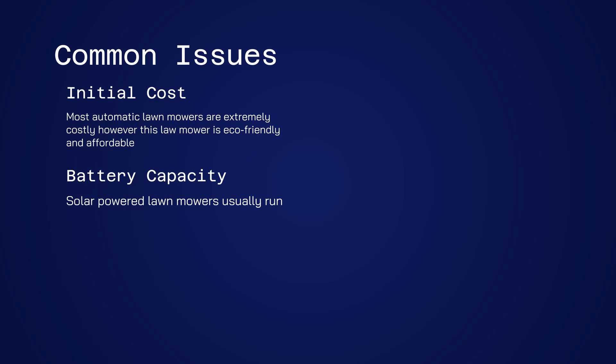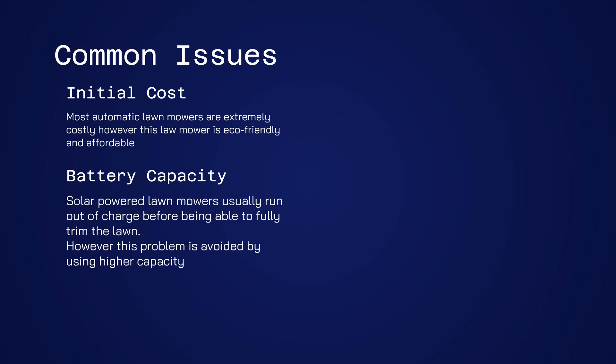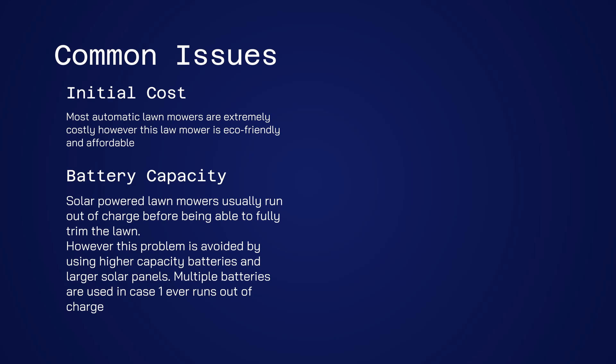Solar powered lawnmowers usually run out of charge before being able to fully trim the lawn. However, this problem is avoided by using higher capacity batteries and larger solar panels. Multiple batteries are used in case one ever runs out of charge.